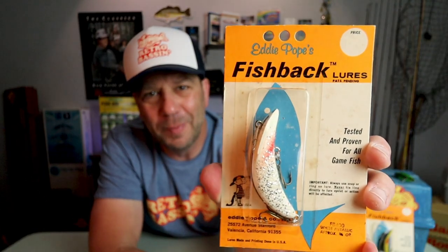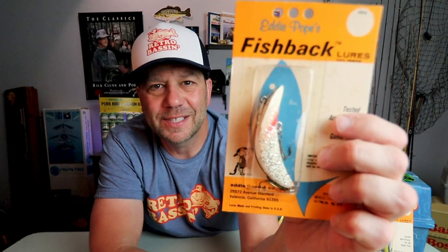Let's go through a couple of the new-in-the-package Eddie Pope's Fishbacks. First one — the color is white metallic, approximately three-eighths of an ounce. It's a white with a little red chin, some silver flake, and a nice black strip down the back. The package says it is tested and proven for all game fish, important to use with a snap or split ring otherwise the lure action will be affected. Eddie Pope and Company, Valencia, California.